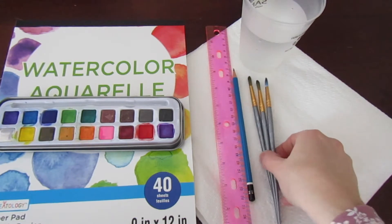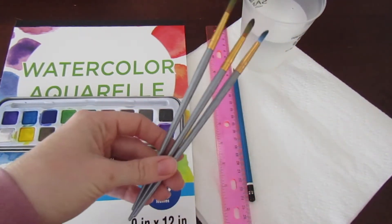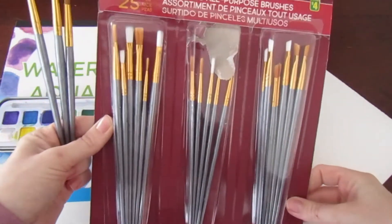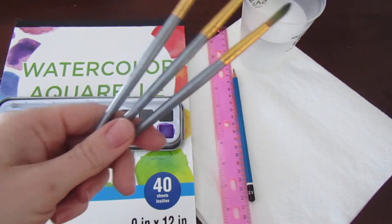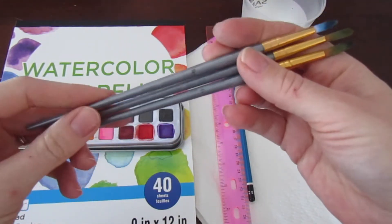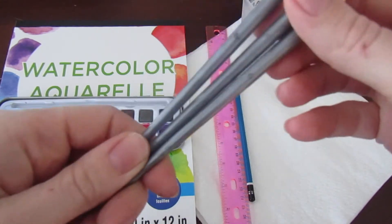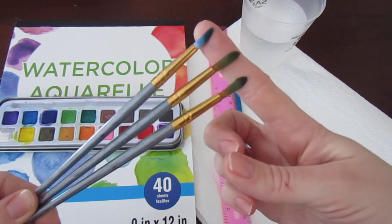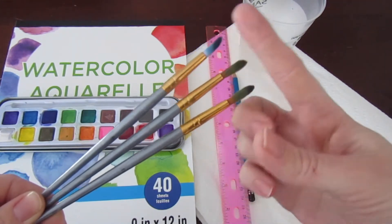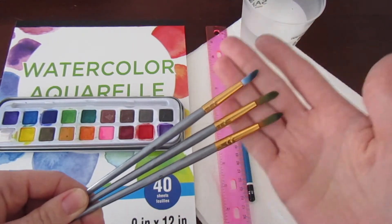We'll start off with paint brushes. These are just paint brushes I got from Dollarama — you get 25 paint brushes for $4, so a steal of a deal. I am using paint brush numbers eight, six, and six — so two sixes and an eight. I like the brush end tips for this kind of painting, but maybe you have a different preference, and that will be up to you.